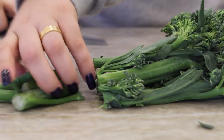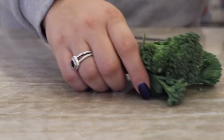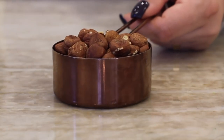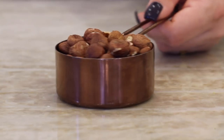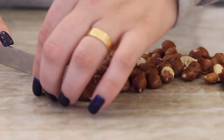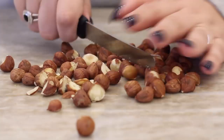So I'm just chopping off the stems and peeling off the leaves — that's pretty much it. This is about eight ounces of broccolini; you can add as much or as little as you like. Then I took half a cup of hazelnuts and I'm just going to chop those up. There may be a better way to do this, but I just did it with a knife and it only took about a minute.